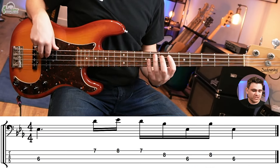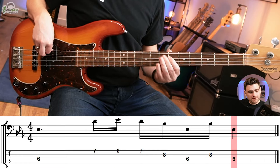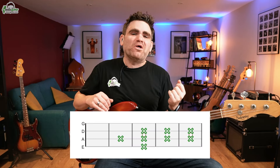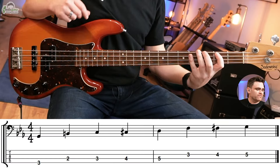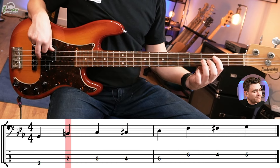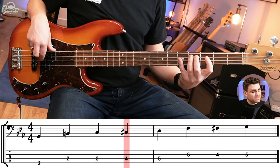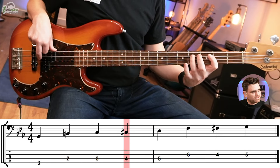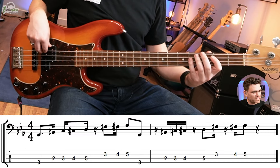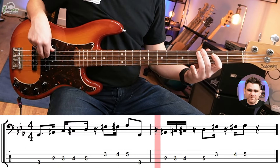Then I want you to use our final shape — shape six, which I call the funk scale. Over the G7 chord, put a G on the second finger and play: G, B natural, C, C sharp, D — a chromatic shape — then F, F sharp, G. This funk scale works really well over seventh and dominant chords. Now we have all six shapes.